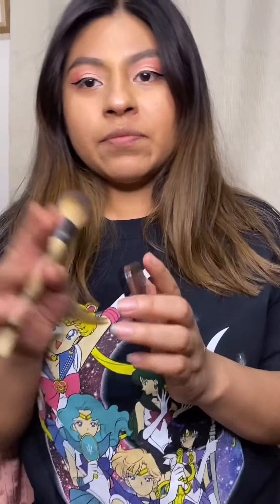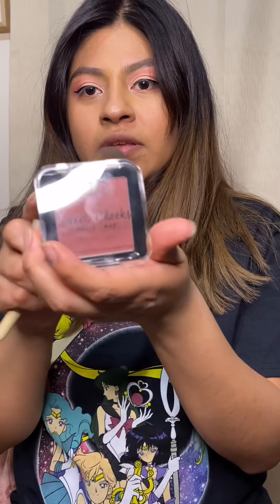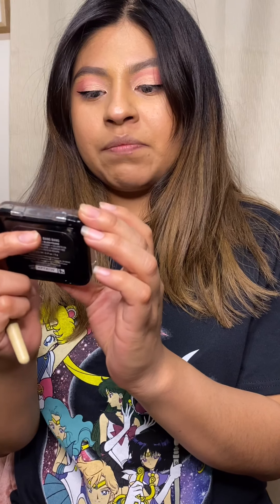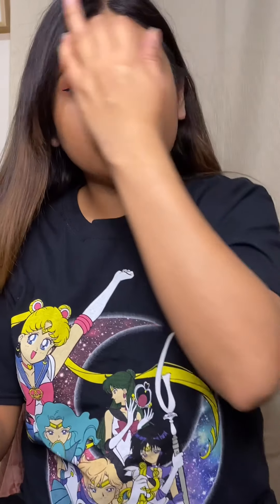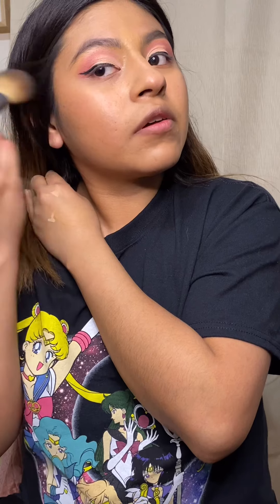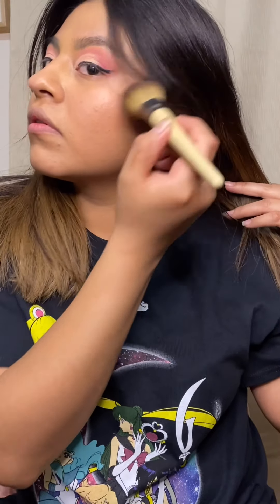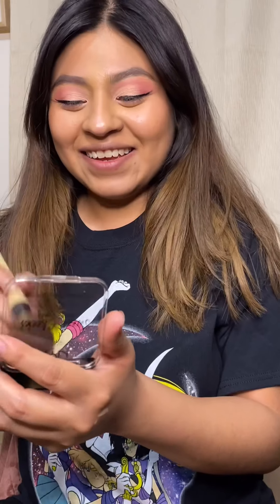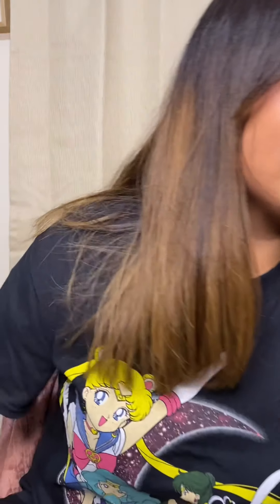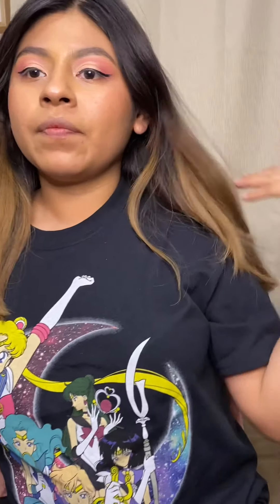Then I'm gonna do a little bit of blush — just a little bit. This blush is by NYX, the Sweet Cheeks Matte. I don't put a lot of blush — I'm not that into blush. I only put a little bit. I wish I could be more of a blush person, but not really.